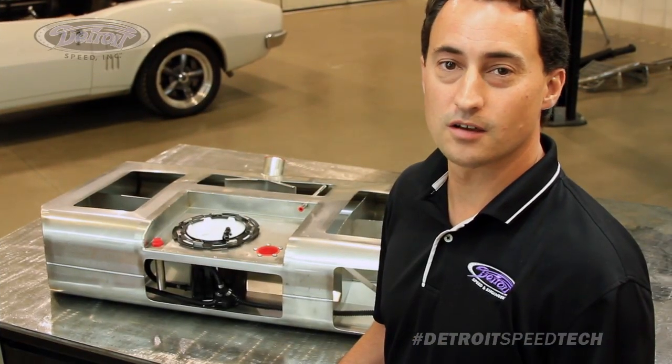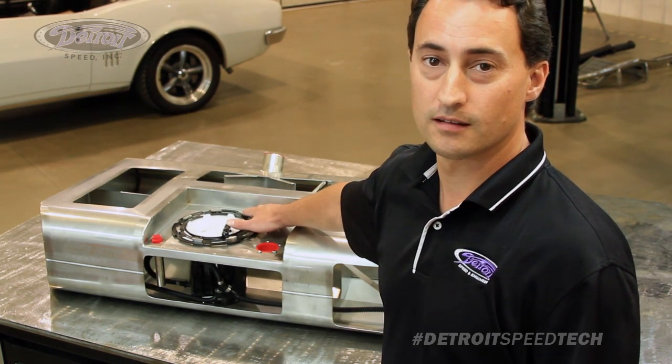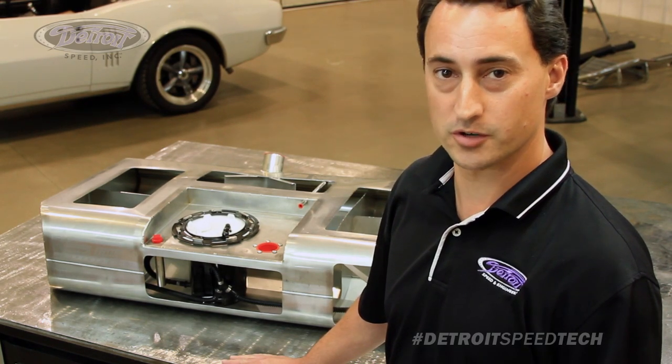This Supertank 600 uses an LS3 fuel pump module rated at 50 gallons per hour at 60 psi, with an 11 amp draw — rated for 600 horsepower naturally aspirated or 500 horsepower supercharged. You can also get the Supertank 600 with a ZL1 pump rated at 65 gallons per hour at 60 psi, with a 16 amp draw, rated at 780 horsepower naturally aspirated or 650 horsepower supercharged.